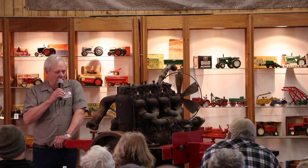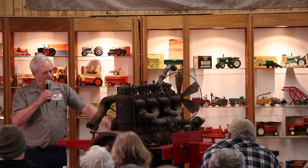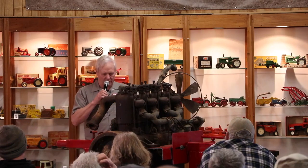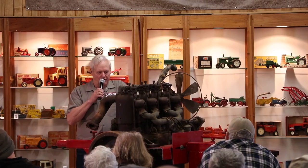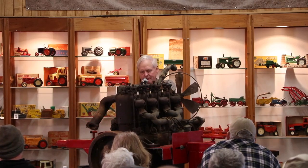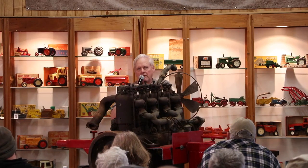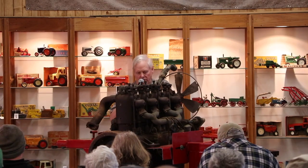Get yourself a nice stand to work on. A lot of times I just build a framework around them. He happens to have a nice universal one here that you can roll the engine over upside down and work on it from any angle. As far as getting stuff loose, it's a challenge sometimes — there is no easy way. Just spend a lot of time, because time is cheaper than making parts.